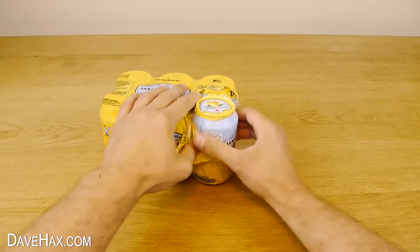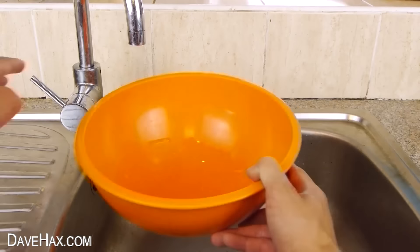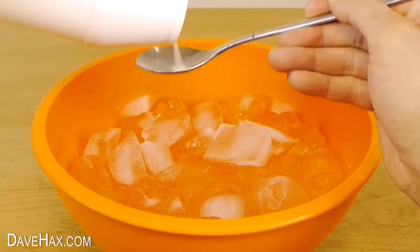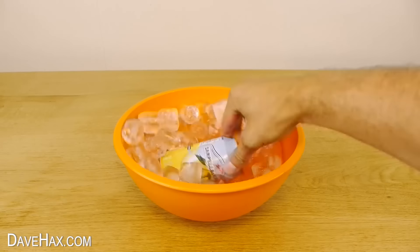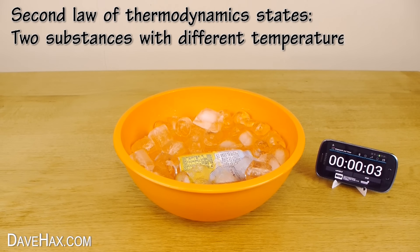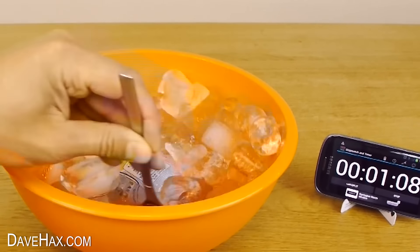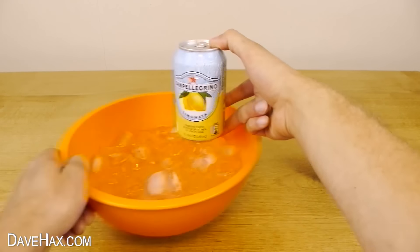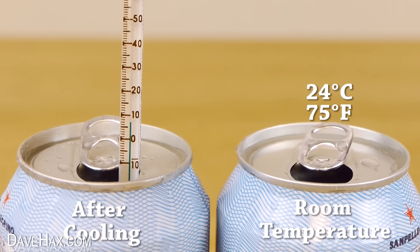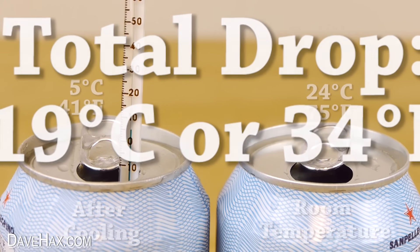If you want to cool down a can of drink really quickly, here's how. These are at room temperature — 24 degrees Celsius or 75 degrees Fahrenheit. Pour a bit of water into a bowl, top it up with ice cubes, then sprinkle over a couple of tablespoons of cooking salt and give it a good mix. Submerge a can. Adding salt causes the ice to melt faster, but to do this it needs to draw heat energy from wherever possible — in this case out of our can, which causes the drink to rapidly cool down. After a couple of minutes I took the can out. After just two minutes in the ice and salt water, the temperature has dropped dramatically to 5 degrees Celsius, which is 41 degrees Fahrenheit. That's a huge drop in temperature. Pretty cool, huh?